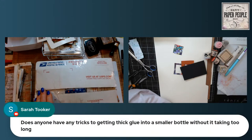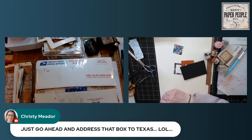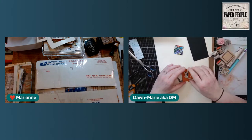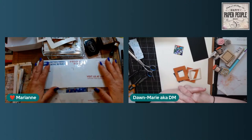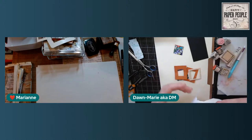Does anyone have any tricks to getting thick glue into a smaller bottle without it taking too long? Sarah, what type of glue are you working with? That will make a difference. Christy, she's giving Glenis a run for her money — just go ahead and address that box to Texas! We're going to give that away right soon and I am so excited. I really am excited to give this away — I don't even remember what's in it, it's been so long.